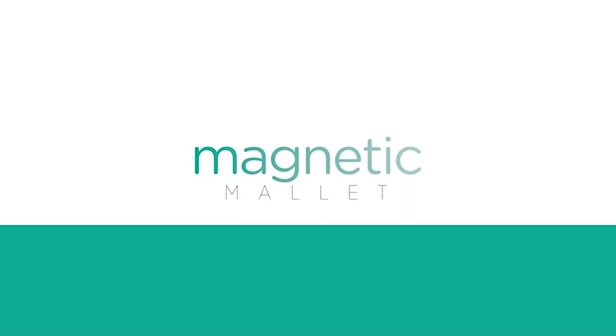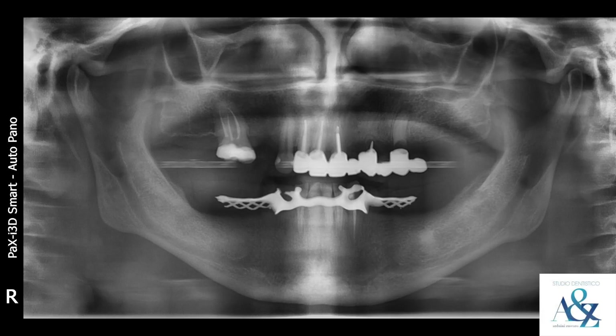The Magnetic Mallet is an innovative device created specifically for oral and implant surgery.